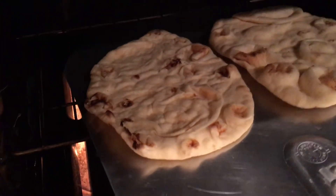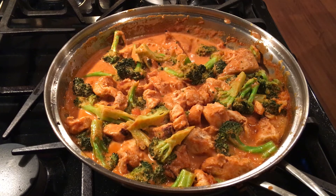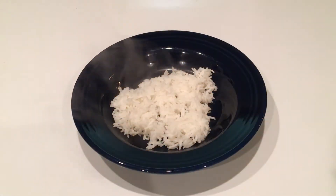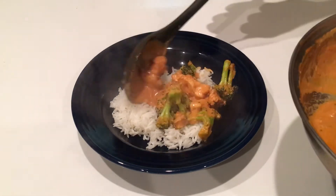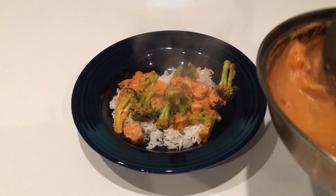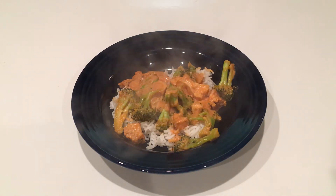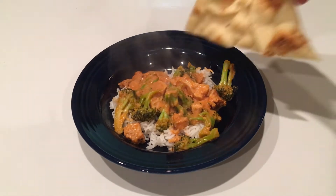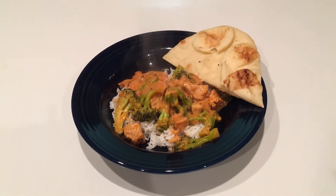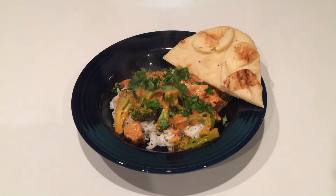I like to serve the tikka masala with some naan. I didn't make this at home, but you can buy it at the store and it only takes two or three minutes to heat up. Your tikka masala should be ready. Start with a bed of rice and add the chicken tikka masala. Don't forget to slice up your naan and garnish with cilantro. Enjoy!